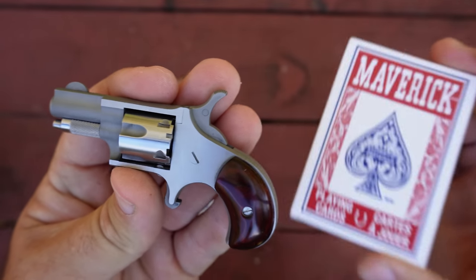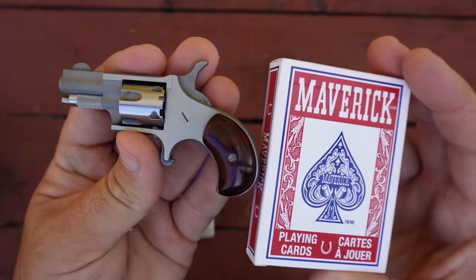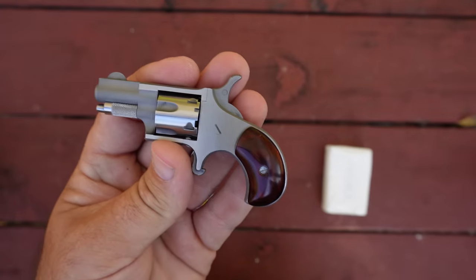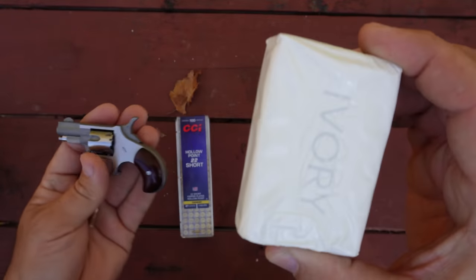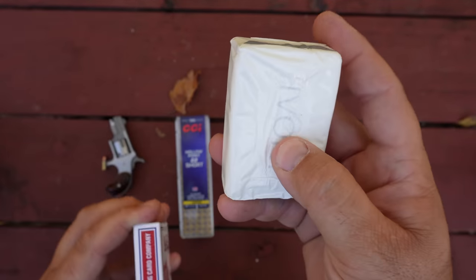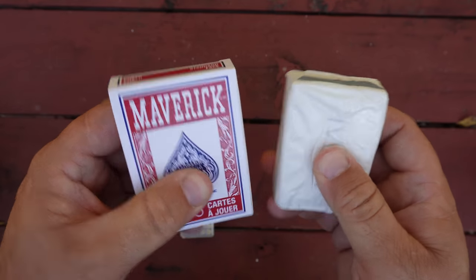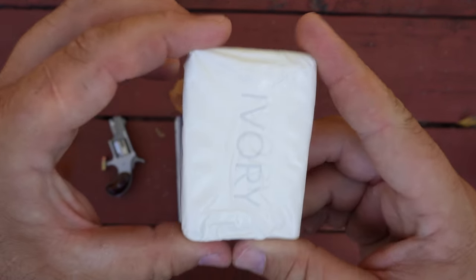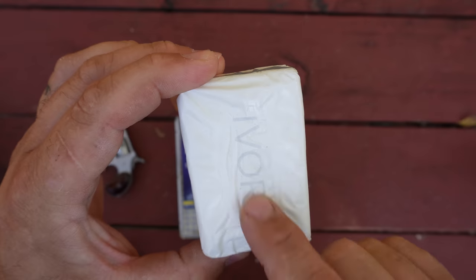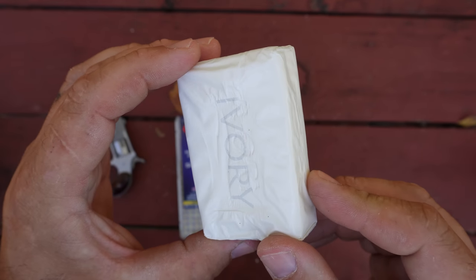Last Wednesday I shot a deck of cards. It did not go through the deck — it stopped in the 9th or 10th card, but it did not go through the entire deck. Today I'm going to shoot a bar of soap. I've got some Ivory soap here. This is thicker than the deck of cards, but soap is nowhere near as hard. So I think we've got a pretty good shot of going through this bar of soap today, and if we do, I've got plenty of it — we'll see how many bars it'll go through.